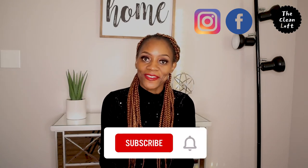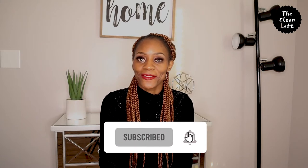Hi friends, Tendi here. Welcome back to my channel. If you're new, welcome, and show your girl some love by subscribing to the channel.